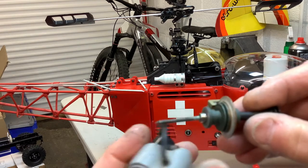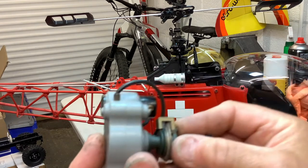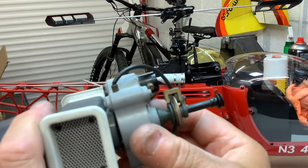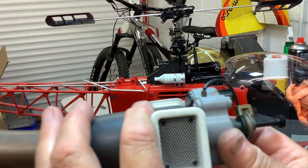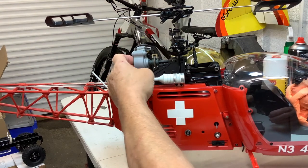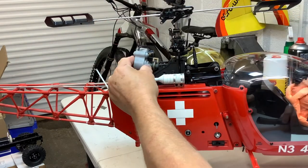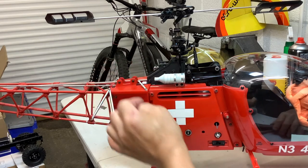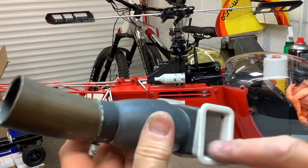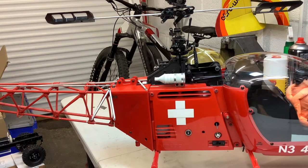I was looking at the real helicopter and they've got a disc brake on the rotor, so I made one of those to go in there. This part goes up in here, so you had this piece going up into that to make it look really scale. This rod went on there and it was all supported, and then the dummy engine went on the back of that - so it's got quite a nice lot of detail.